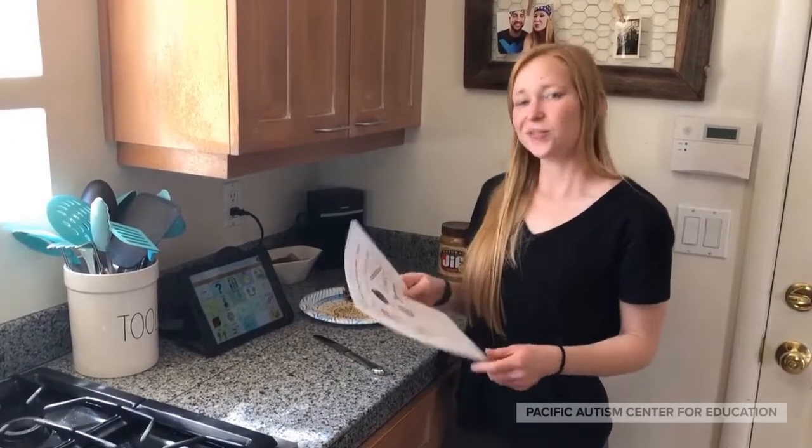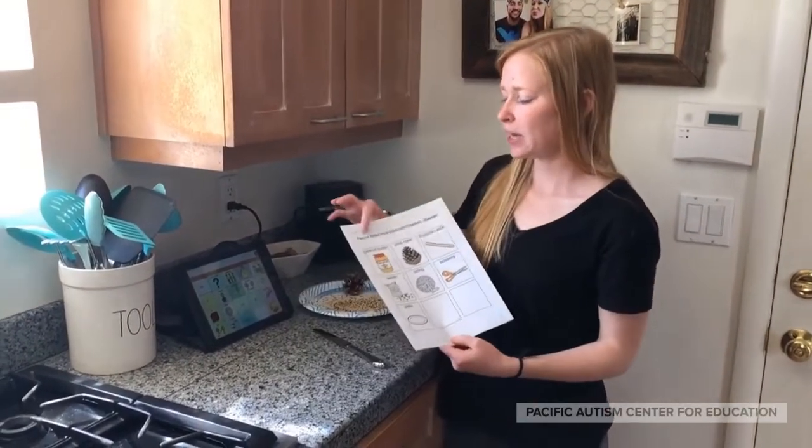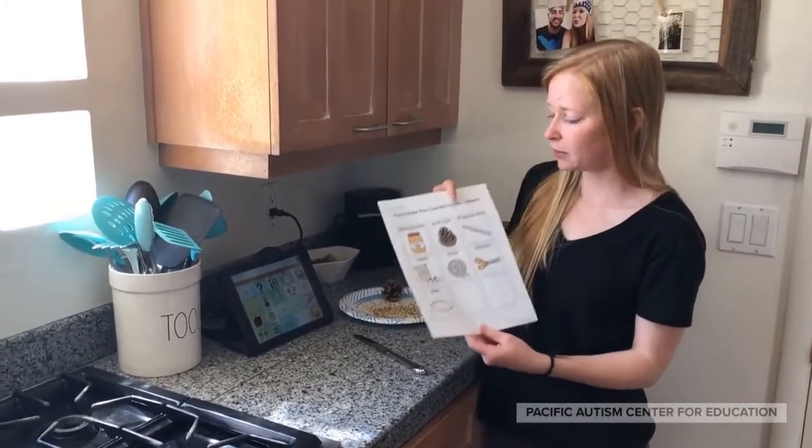Hi guys! We're gonna go ahead and do another Earth Day craft. This one that we are gonna do is a peanut butter pine cone bird feeder.